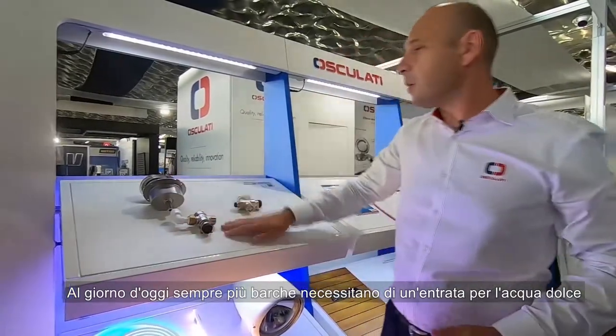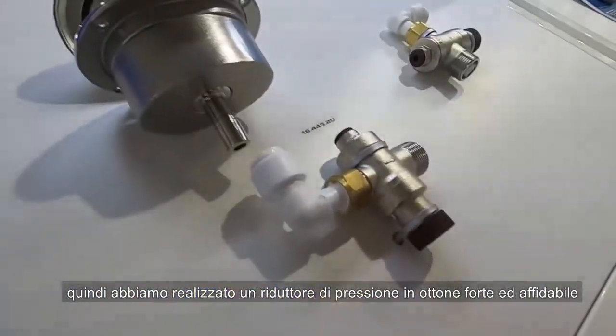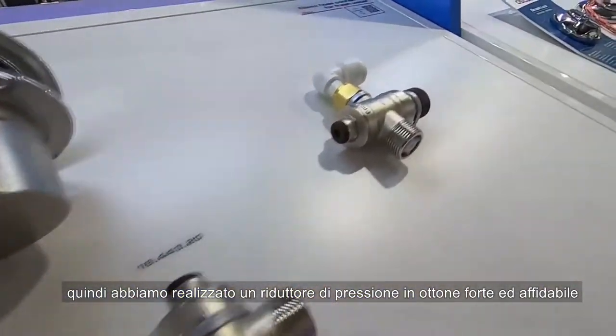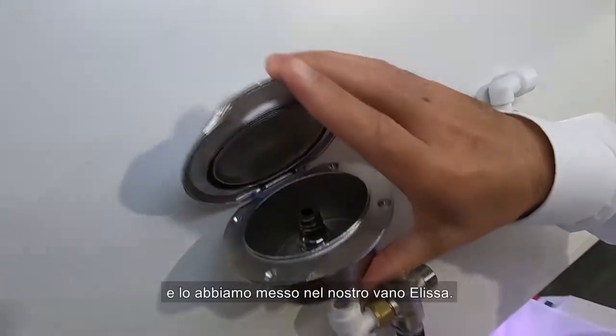More and more boats nowadays want pressure reducers for the water, so we make a pressure reducer in brass — very strong, very reliable — and we put it in our ELISA box.